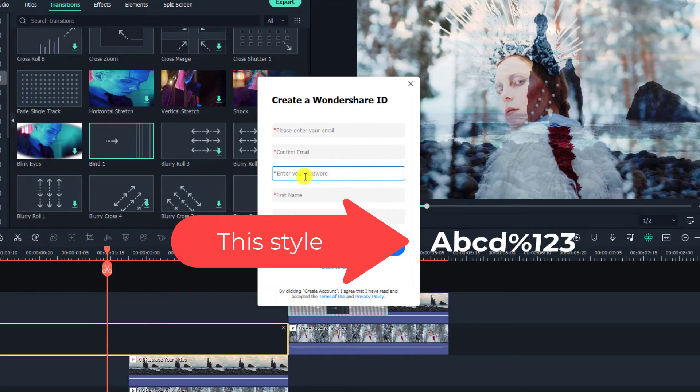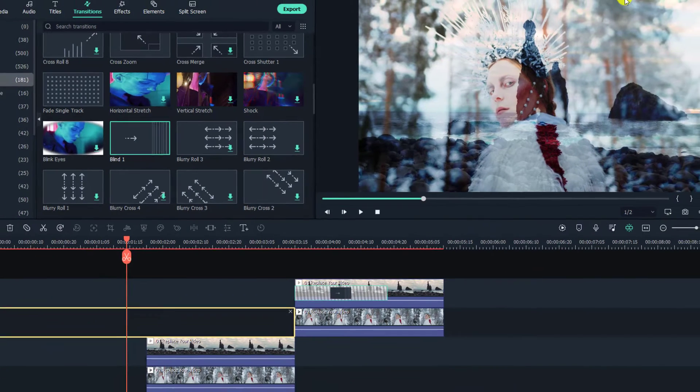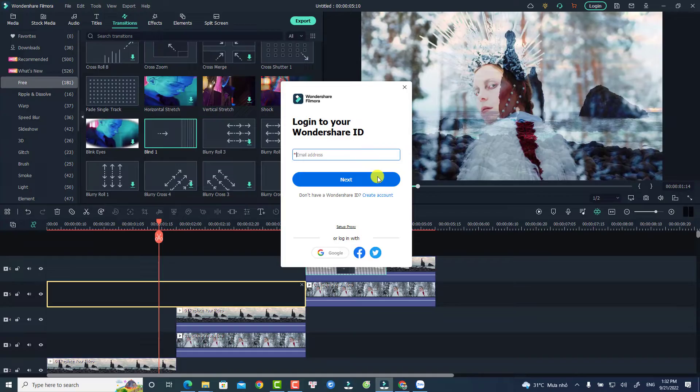Create a password — remember to have capital letters, normal characters, and special characters, and it should be longer than six characters. Then enter your first name and last name and click 'Create Account.' Your account is ready to go. Make sure you log in to your account in Filmora before starting to edit video — that is the first thing you need to do.